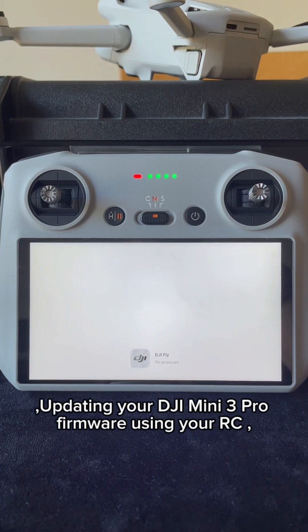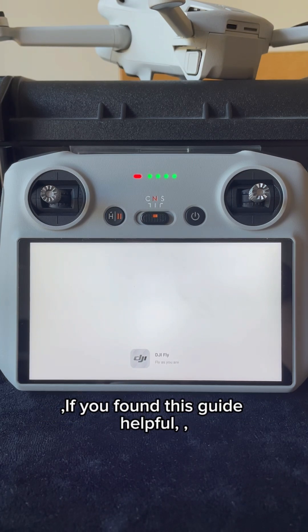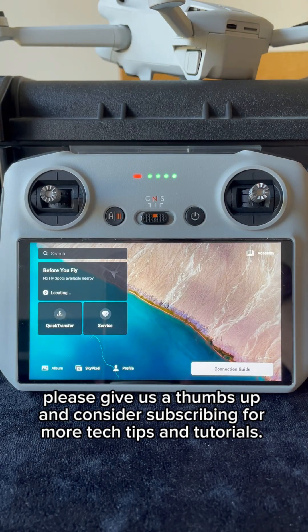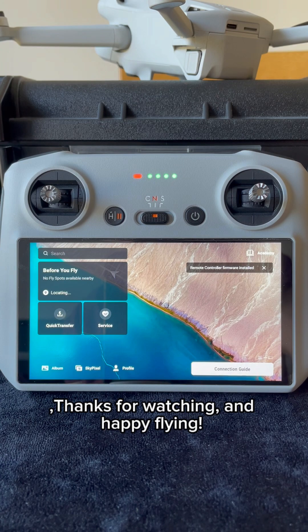And there you have it — updating your DJI Mini 3 Pro firmware using your RC controller is a straightforward process that keeps your drone performing at its best. If you found this guide helpful, please give us a thumbs up and consider subscribing for more tech tips and tutorials. We appreciate your support. Thanks for watching and happy flying.